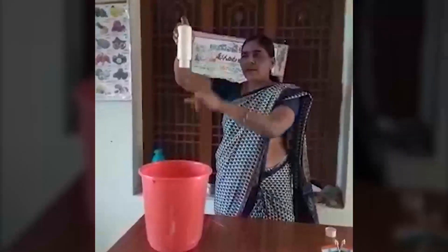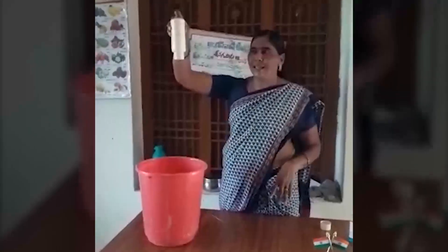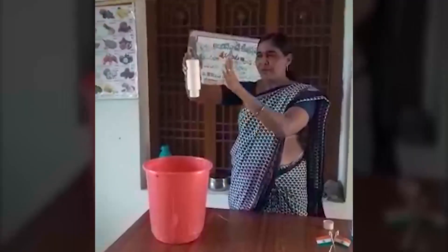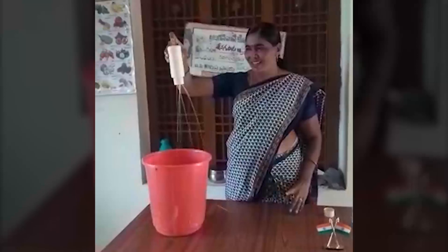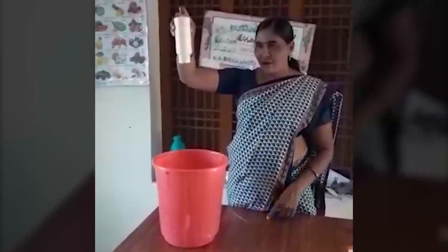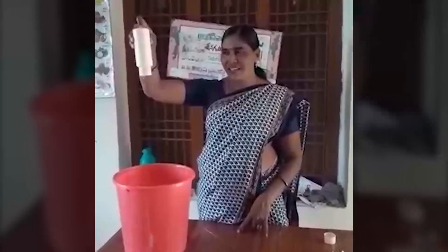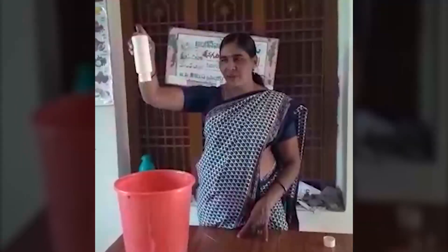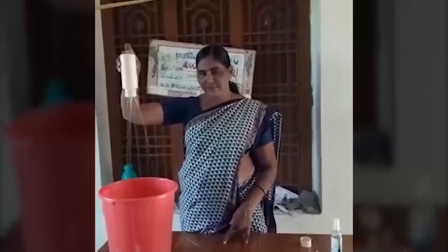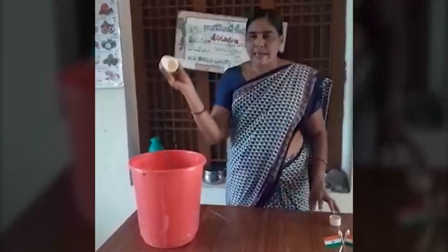Now add a little to the juice. When you put it, you put it on the top. Now we are ready to make the magic coder.